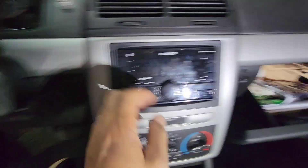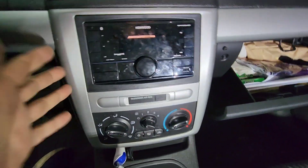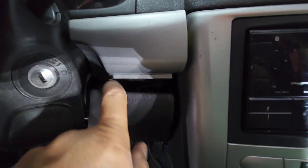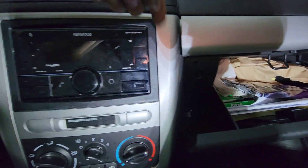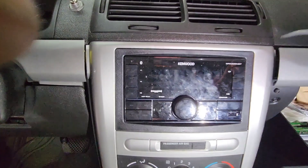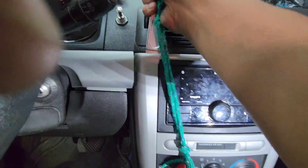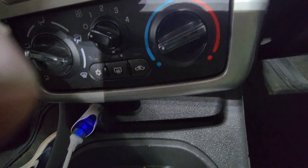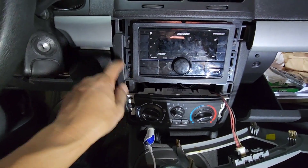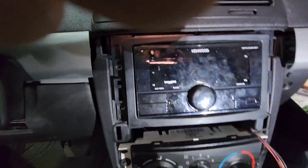I'm gonna pry out this black panel right here, then also this one — just pry this way and the whole thing will come out. You probably notice I only open it a little bit; you don't have to take the whole thing out. Pry from the top and it should come out. As you can see, it's all just clips.